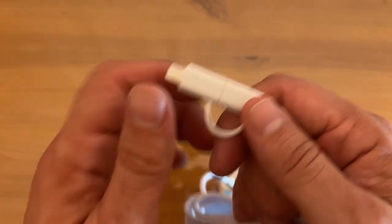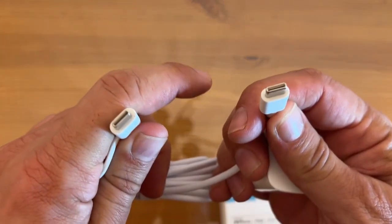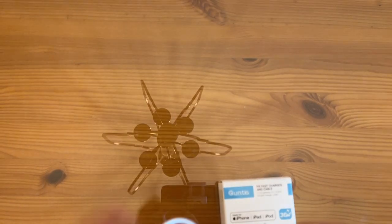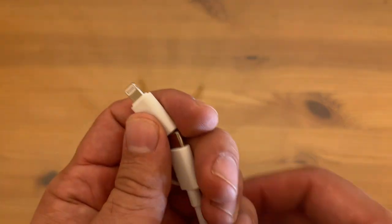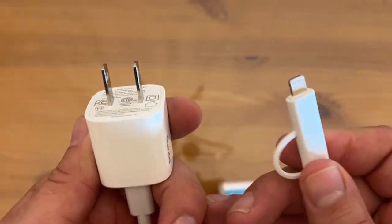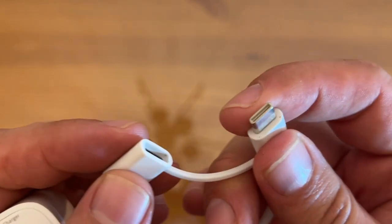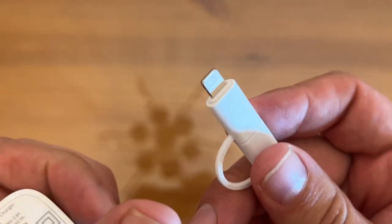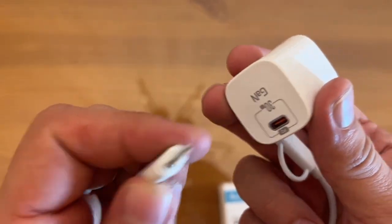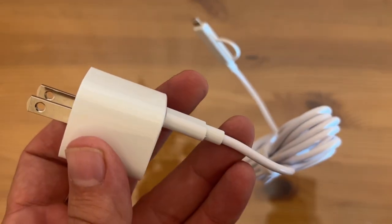If you're looking for fast data transfer, this thing is going to be incredible. And of course, you can also use it to charge your USB-C based laptops and things of the sort, which is such a smarter design than everyone having their own connection port. The fact that you get the best of both worlds — USB-C and the lightning cable — and you can plug this into USB-C on this end, and it comes with a 30 watt charger, is absolutely incredible.